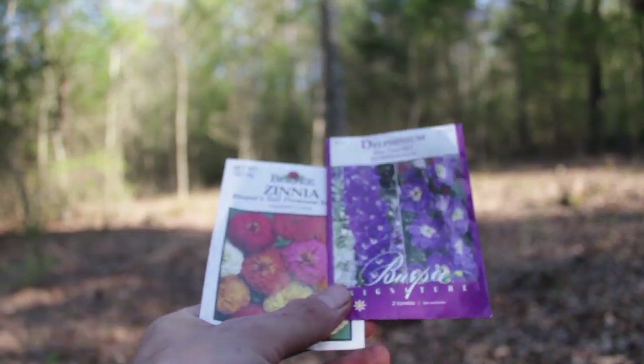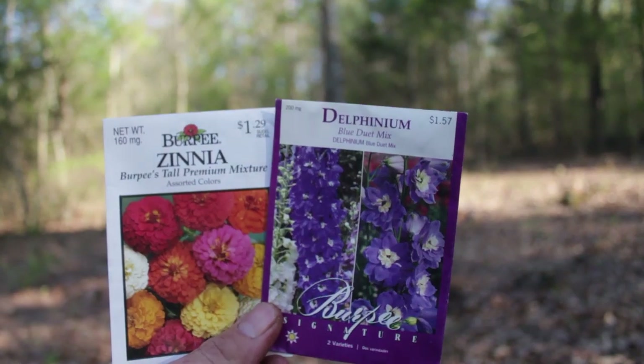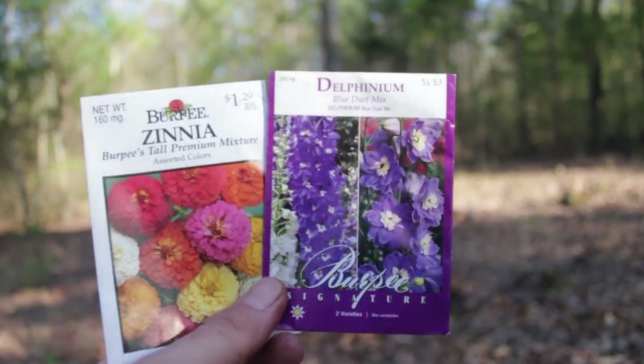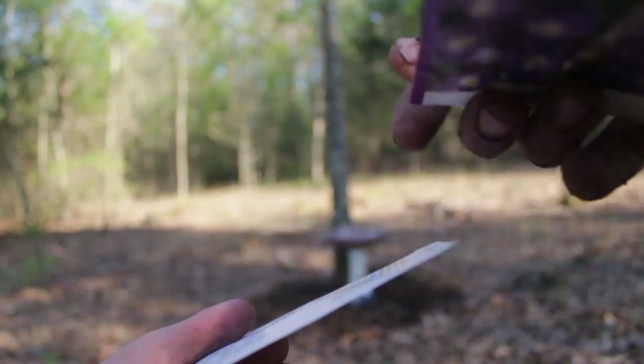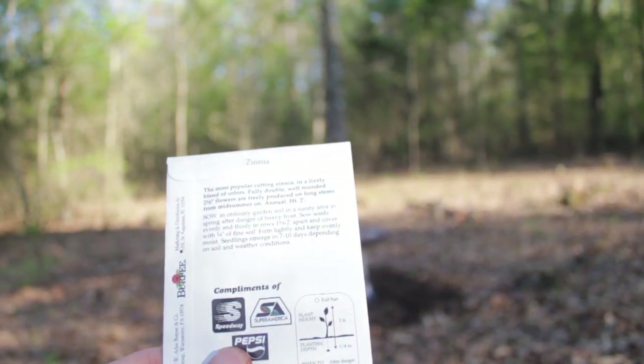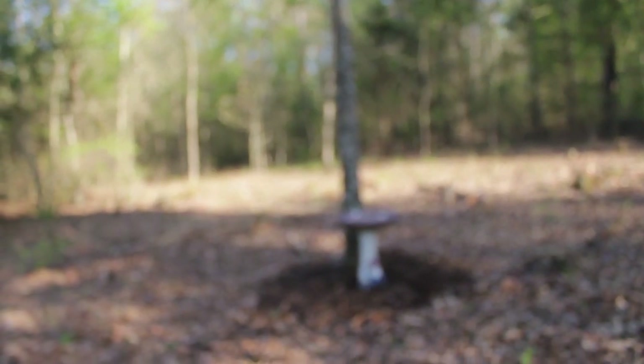I'm going to put a couple flowers around my tree. We've got zinnias on the left and delphinium on the right. Supposedly this gets about four to five feet tall and this gets around two feet tall. So let's get these planted around my tree.